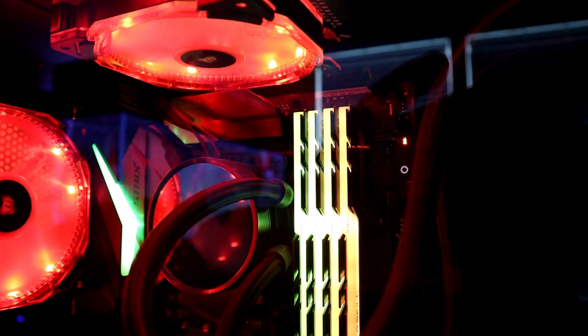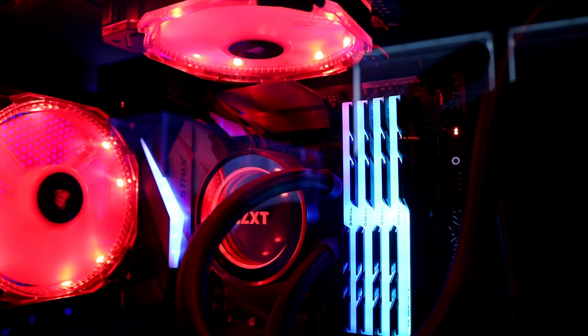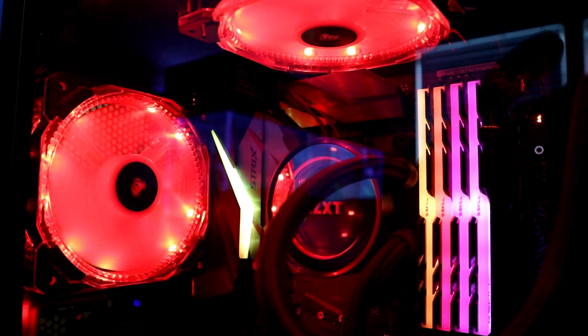Alright, so the Aura software sucks. You know it, I know it, and if you turn your computer on and your motherboard and RAM don't match your theme anymore, well you know how annoying it can be. So let's just make this quick so you can get yours fixed like I did, and I'll show you what I did. So here we go.